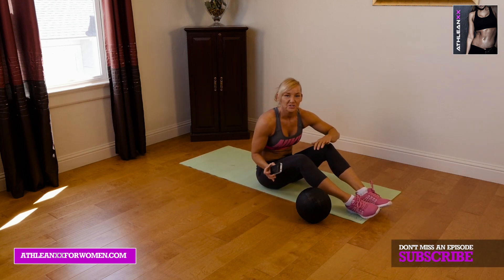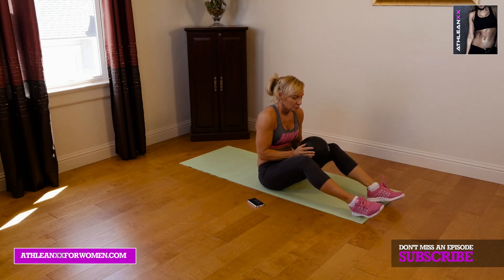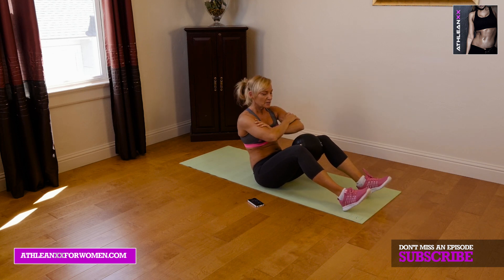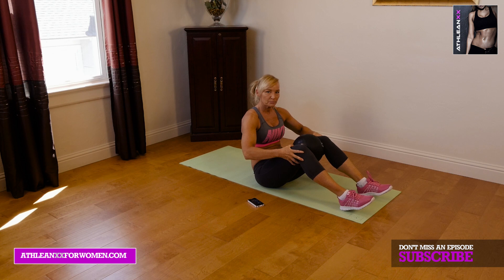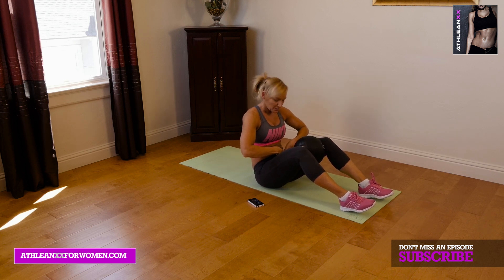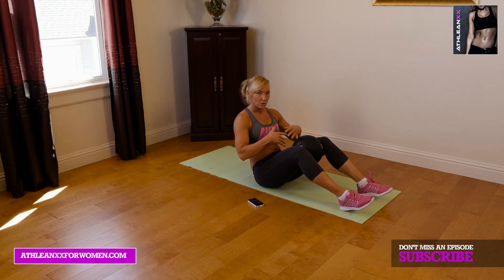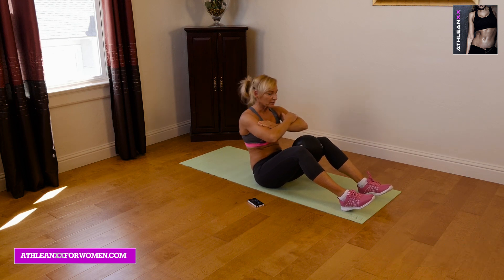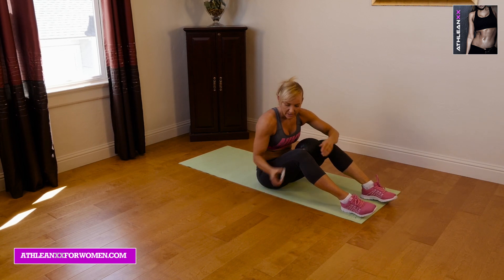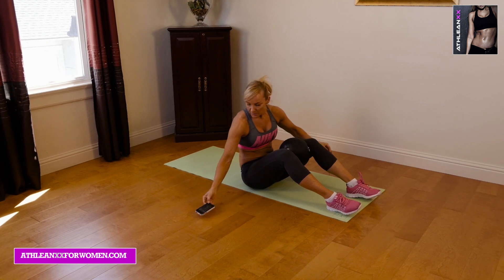The first exercise we're going to start with is abduction sit-ups. We're just going to start with the ball between our knees. Cross your arms, and the key with this one is think about really pushing your knees together as you're coming up. That's really going to hit those deep core stabilizers on your pelvic floor, and that's really where we want to start toning. When you're coming up, just think about really keeping that ball nice and tight between your legs. Here we go — 30 seconds on, 20 seconds rest, and we're on the clock.